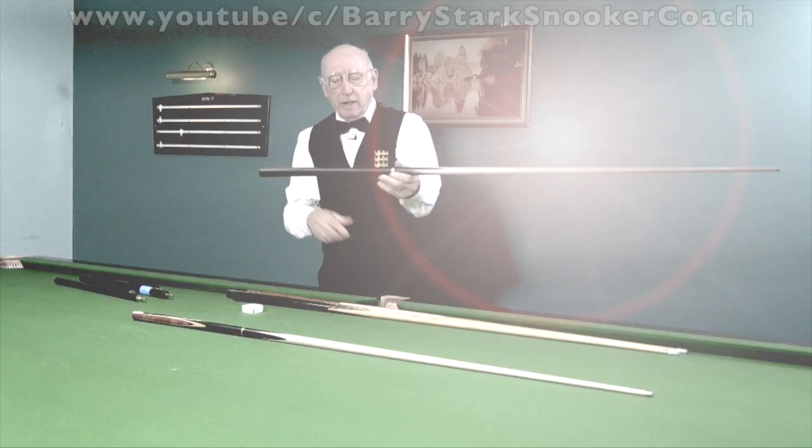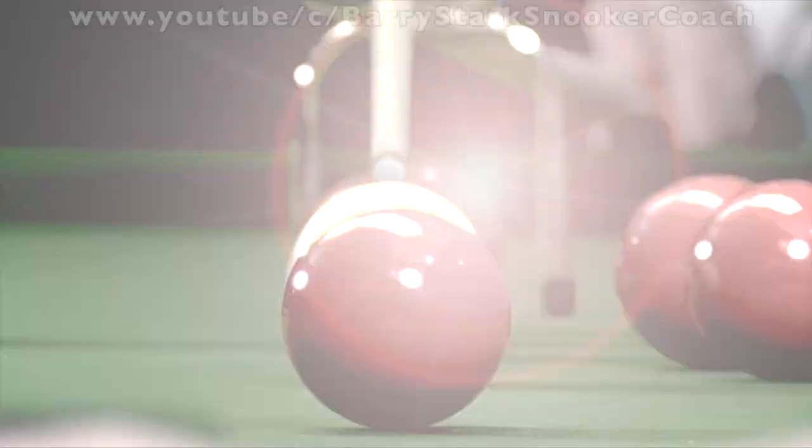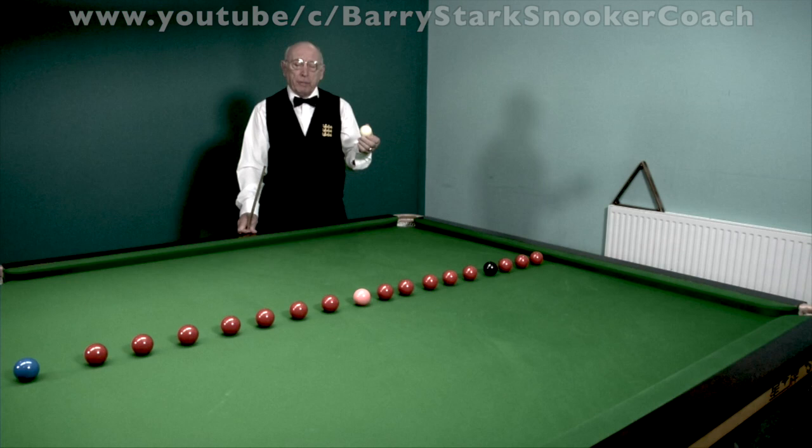The other thing I would mention is the thickness of the butt. The idea is not only to split the pack. The real essence of the game is to make the next shot as easy as you possibly can.